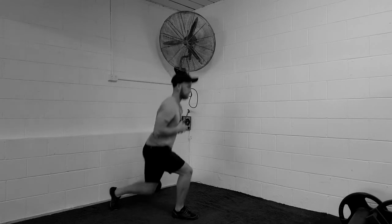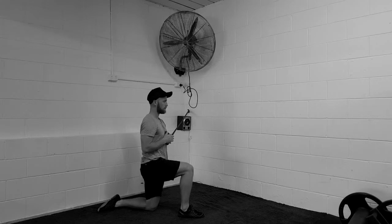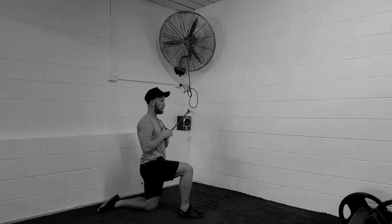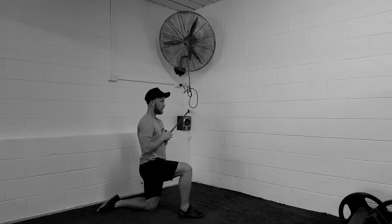Moving into a half kneeling position, the exact same principles apply. Exhale and hold, or you're going to come in and keep moving in and out with a powerful exhale every single time. You're squeezing your bum quite hard on your back leg.